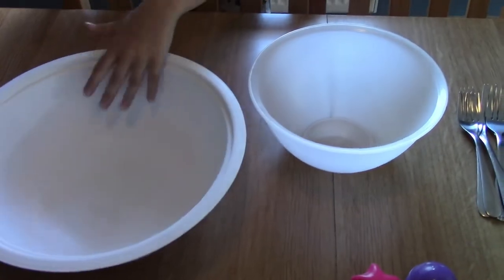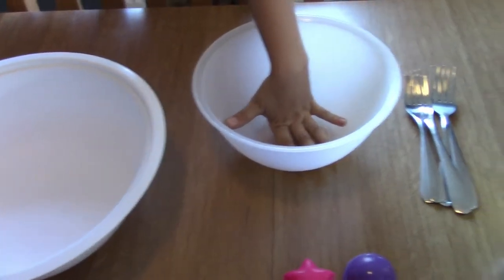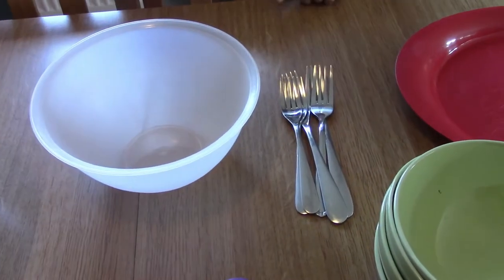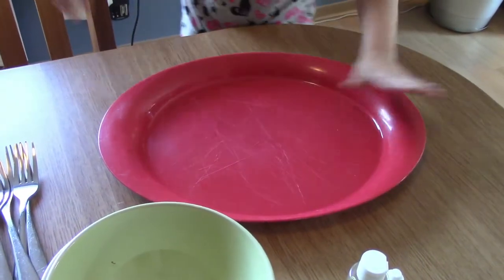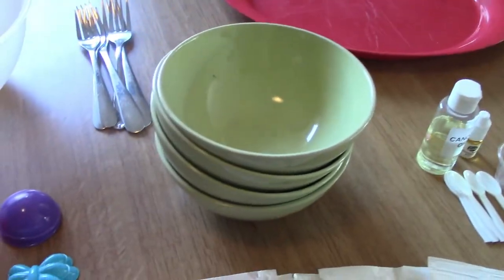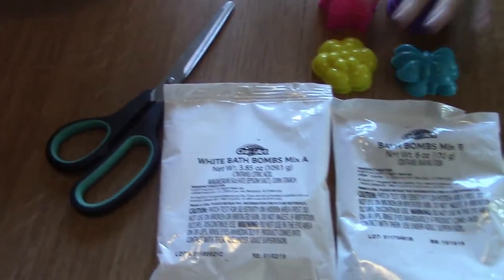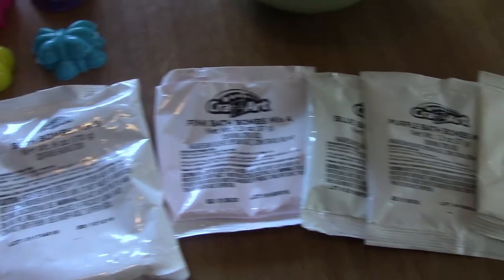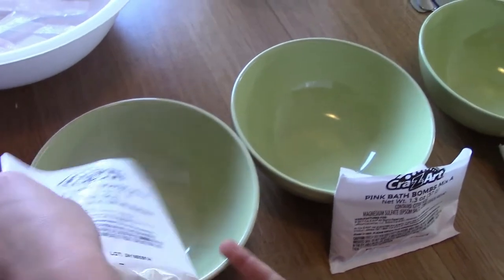We need another bowl for the white, five forks to mix each color, a tray to set our bath bombs on when we're finished, four cereal bowls for mixing, and of course we need our molds and some scissors to open the packages of the different bath bomb colors along with our kit supplies.